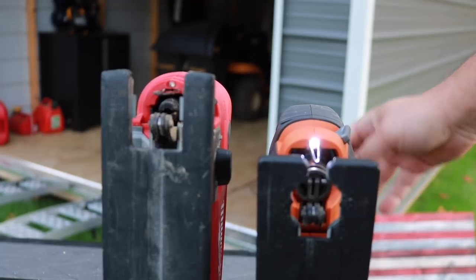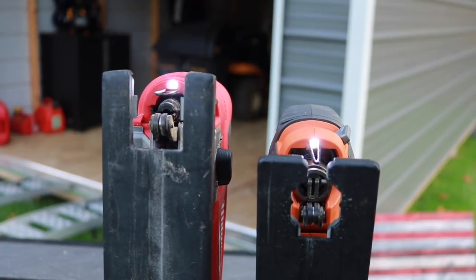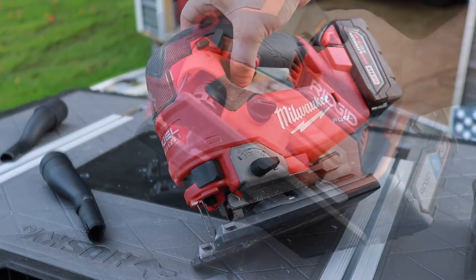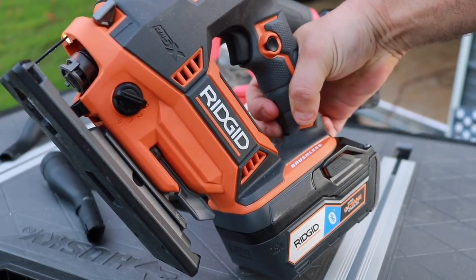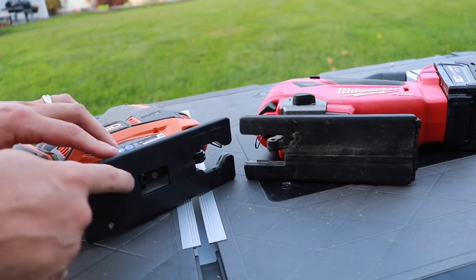Both tools have LED lights at the top. On the Milwaukee, simply pulling the trigger activates the bright LED light. On the Rigid, you can pull the trigger or use an independent light button — it produces a softer, warmer style light.